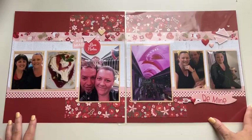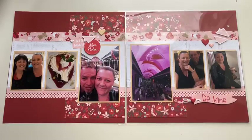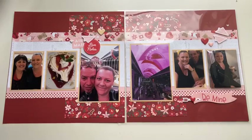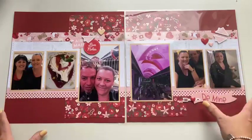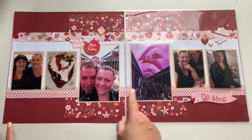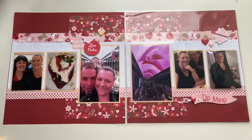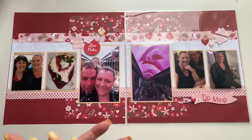It doesn't even have to be related to love. You might attend an event, or just have some particular colors in your photos from people, places, or things you've taken photos of, and these red and pink tones would go really well. I've obviously chosen to use some of the Love Notes papers for this week's scrapbooking pattern and I can't wait to share it with you.